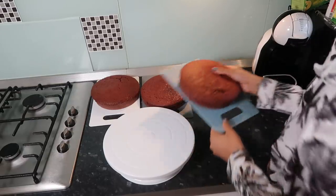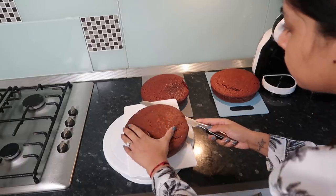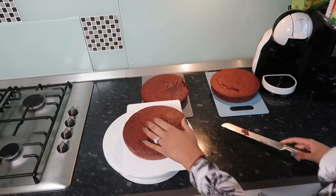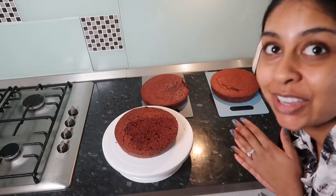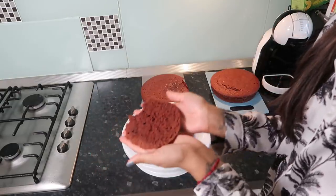They're all cooled down. I'm just going to try and level them so that they're straight. The cake batter already tastes so nice. I think that's level — I might keep this piece for decoration.